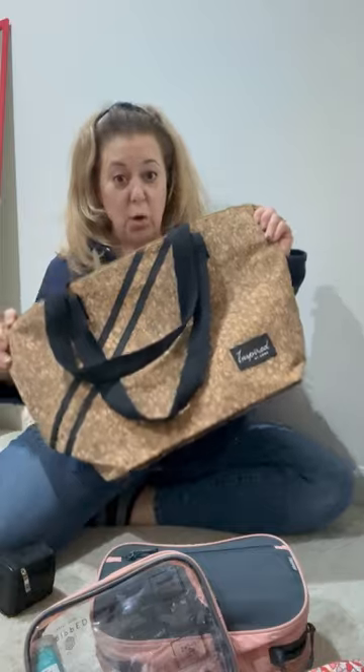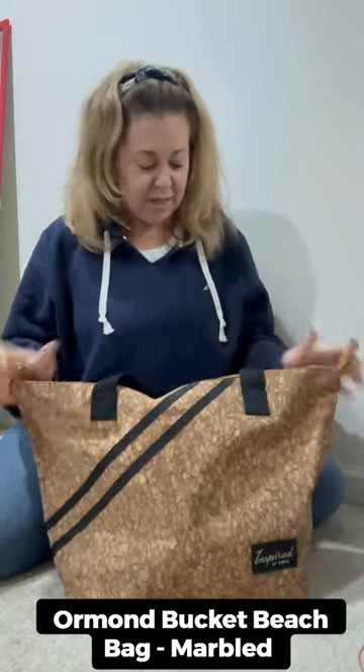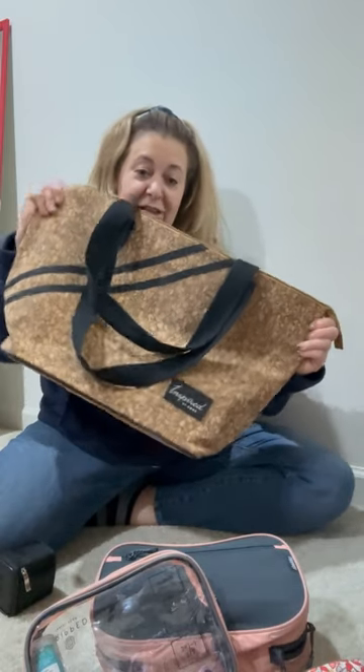Hey guys, it's Dana and I want to share with you a beautiful gifted bag — this bag is cork. This is one of those bags that just screams, let's go on vacation, and we're going on vacation. This is from the First Coast Collection, it's a signature coordinates collection, and every bag in this First Coast Collection is named after a specific beach in Northeast Florida.